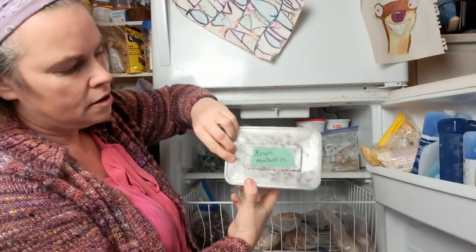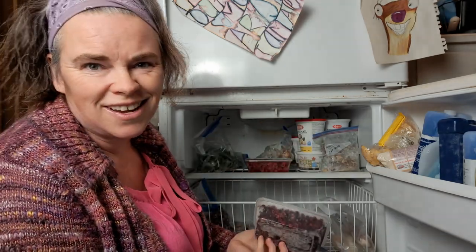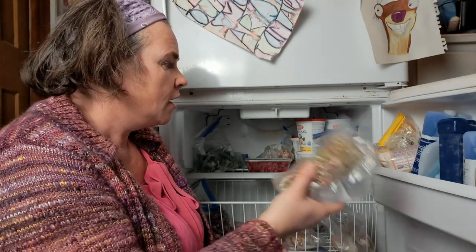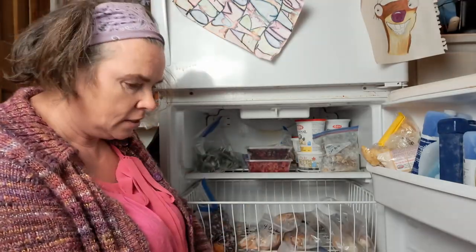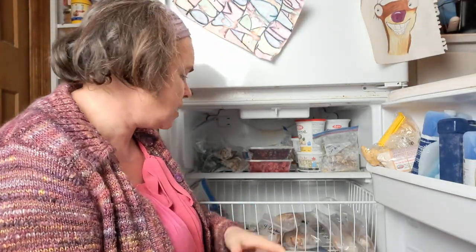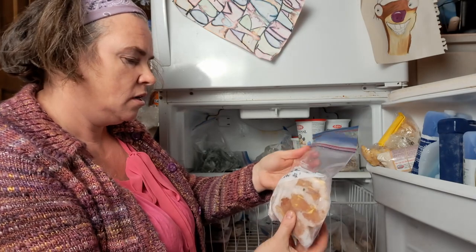Everything is a bit dirty — not inside the packets, just stuff that's fallen down. So far we've found three cups of mixed currants, three cups of mulberries, three cups of raspberries, and two packs of vacuum-sealed rhubarb. I might need to make some strawberry rhubarb jam because now that we're using yogurt we're going through a lot of jam. I also have quite a bit of chicken — chicken breasts dated November 2022.